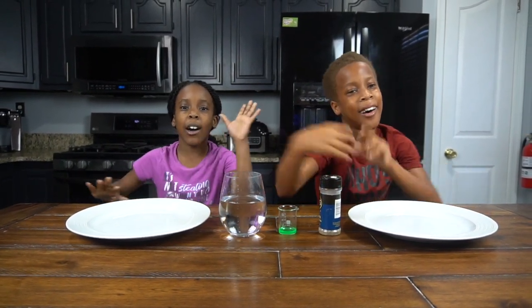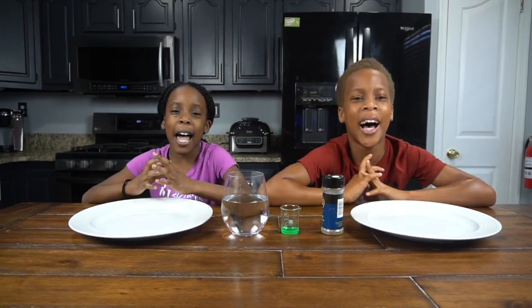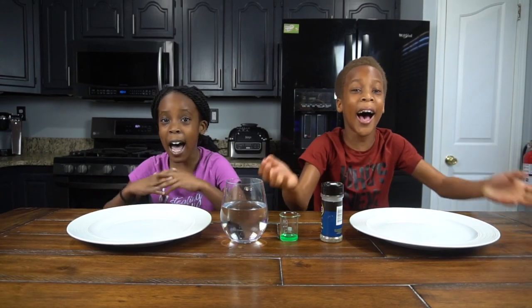Hey guys, it's Chirikai and Onikachi. Welcome back to CTO Experiment Lab. And today we're going to be doing the pepper and water science trick.